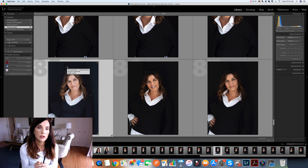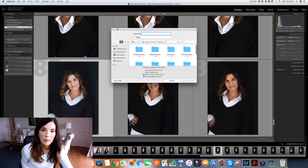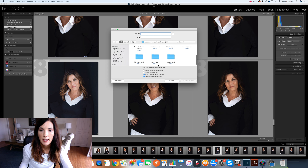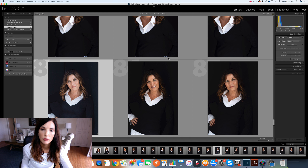I want to send this Lightroom catalog to Samantha, who does my external editing. I go to File and do Export as Catalog. That creates an export catalog folder — inside it are three things: the LRCAT file, your previews, and your smart previews. I upload the entire folder to Dropbox and she downloads and opens the whole file.